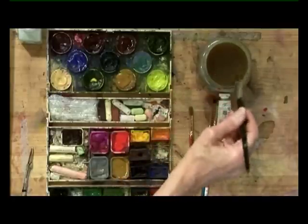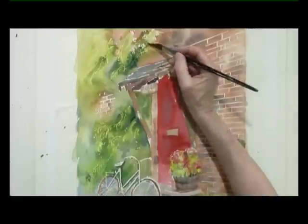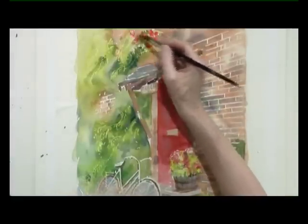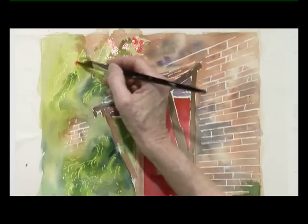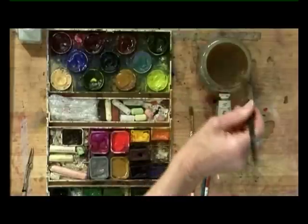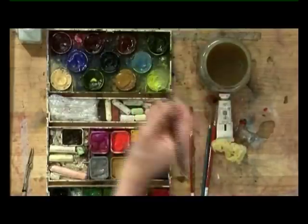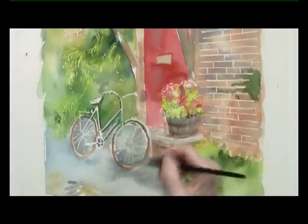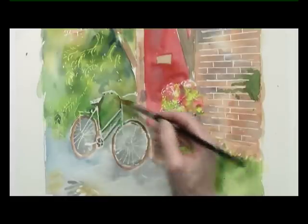The next thing we need to do is to put in the roses. So a few blobs of roses over the prepared areas and perhaps some extra areas, just putting them on. A pale blue I'm going to put over the bicycle — just a little bit of blue — so we're just slightly losing it but not completely.